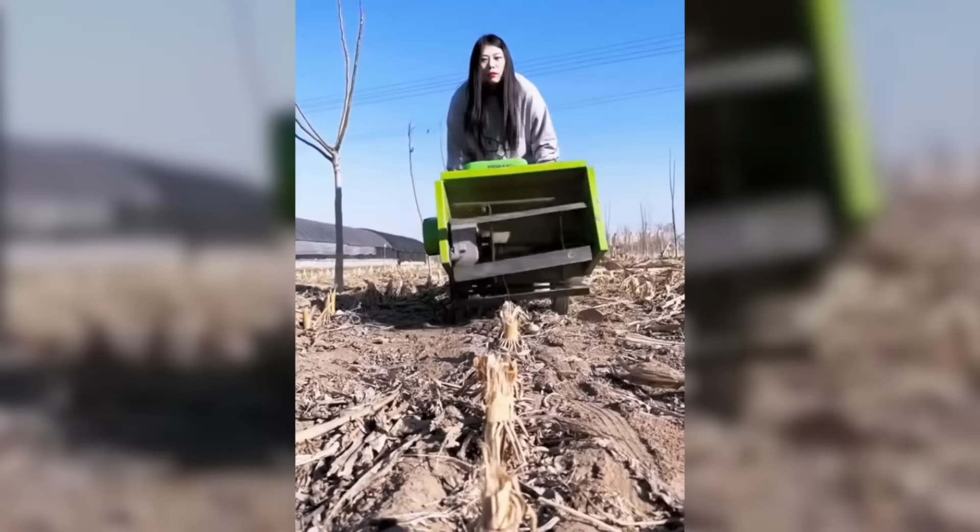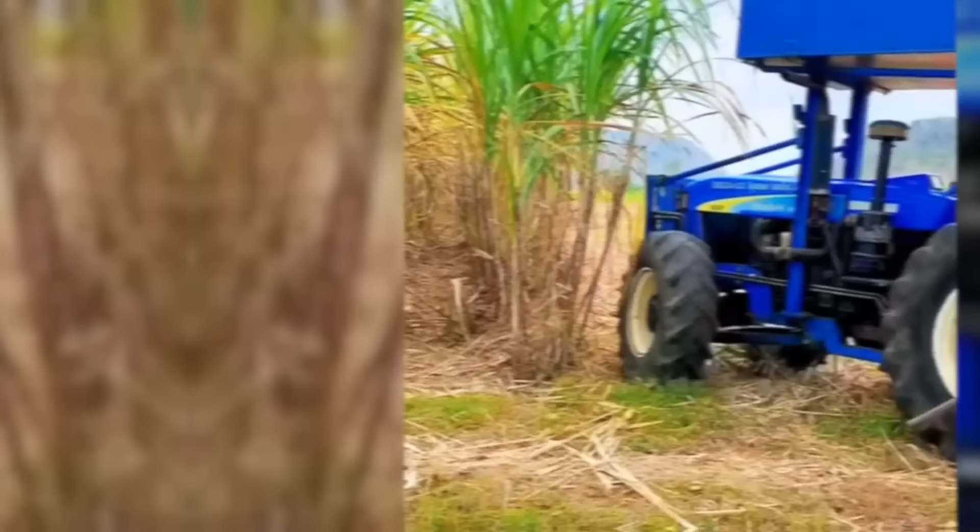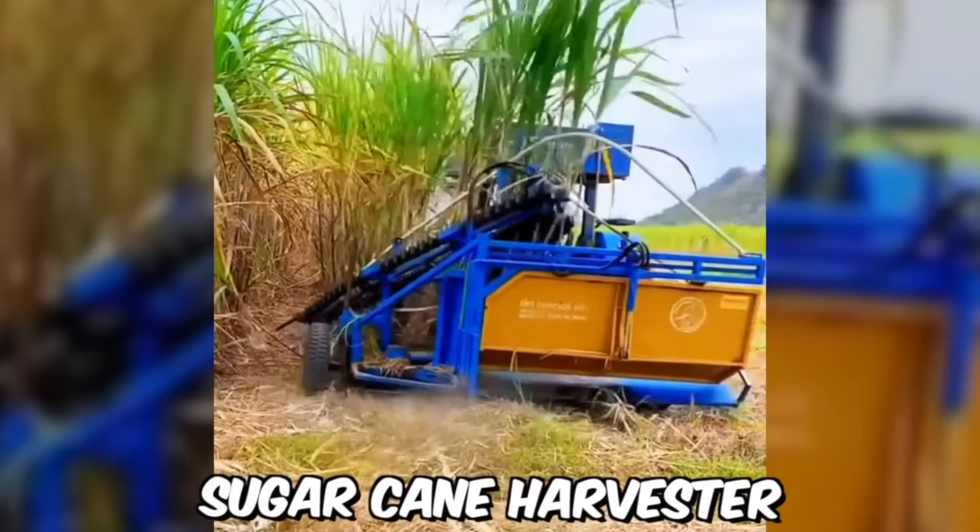This mulcher is so easy to use that even one person can easily turn stumps into dust with it. And here is a sugarcane harvester in action!